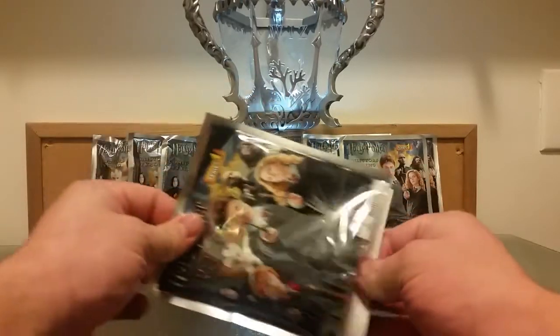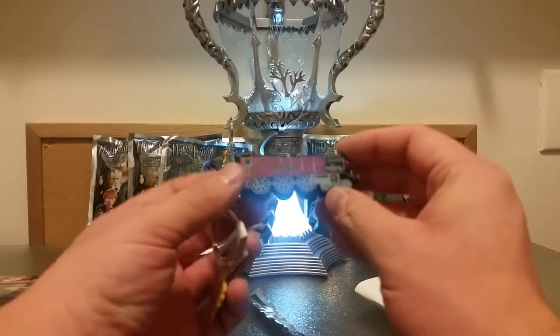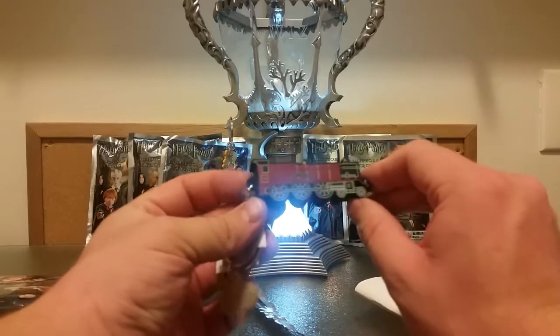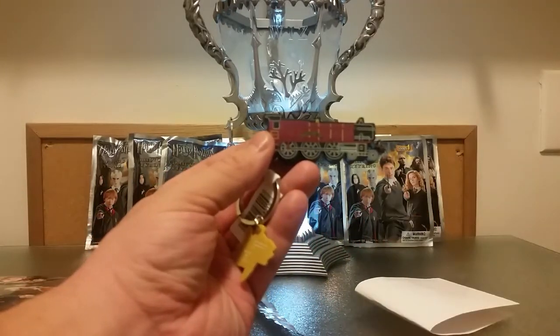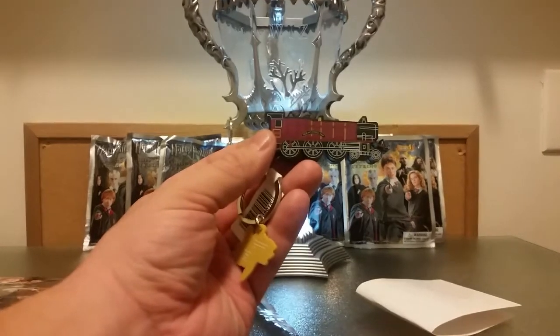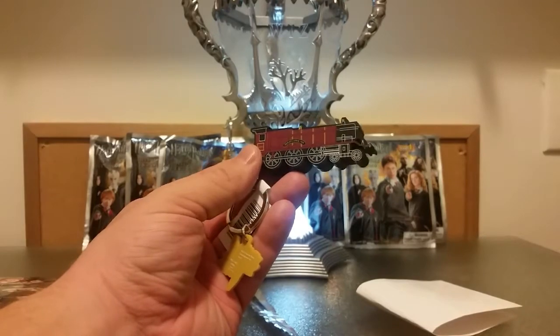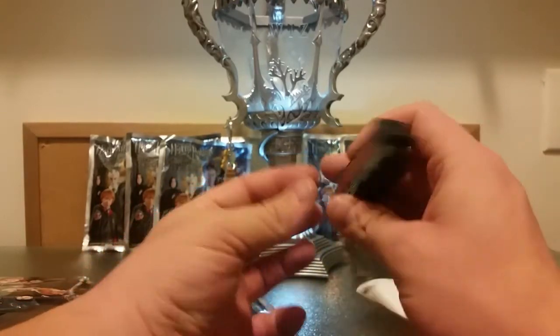Yes! It is the Hogwarts Express — there it is right there. I'm sorry if the glow of the Triwizard Cup is throwing off this video a little bit. I think for the next part I'm going to turn off the Triwizard Cup so you can just focus on the actual product that I'm opening. Both sides of the train are pretty neat.